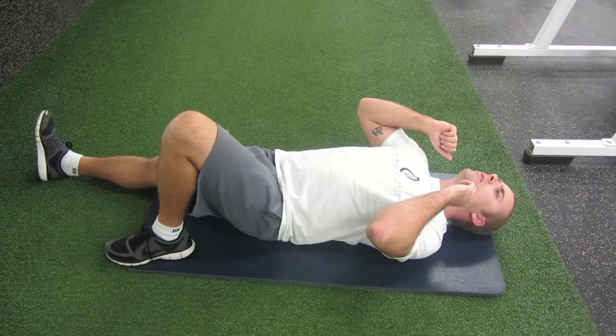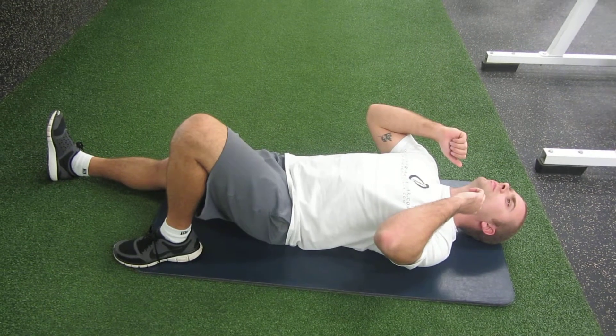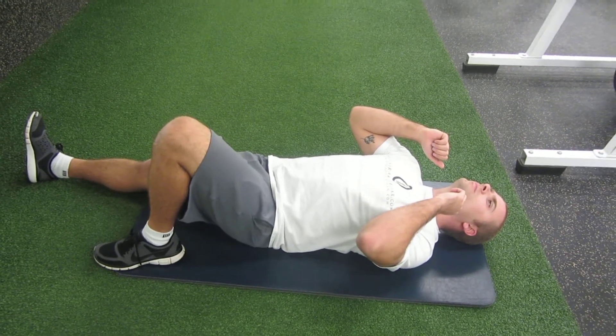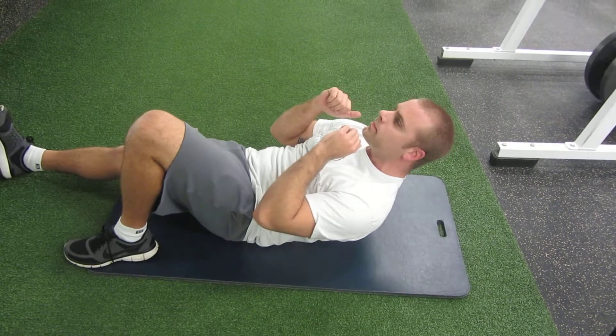So the Sharif crunch is pretty basic. You're just going to get in crunch position, but have one leg be straight, one leg be bent, and have the straight leg's toes pointing up. Now we're going to do a crunch — so we come up and hold for about a five count.